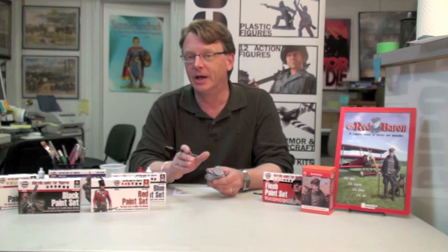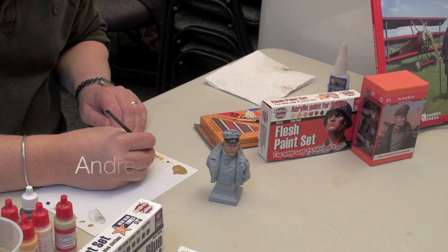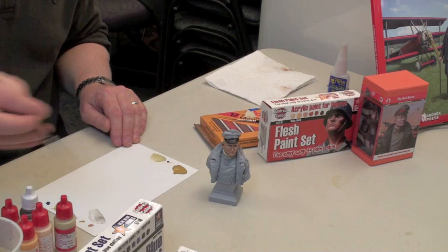Okay, let's paint the five o'clock shadow. The Red Baron, being an officer, would be cleanly shaven, but we want to give a real subtle look of a beard. For the five o'clock shadow, we're going to mix our base flesh color with just a drop of blue. This particular mixture we're going to make super thin — we want it to be really a translucent stain.